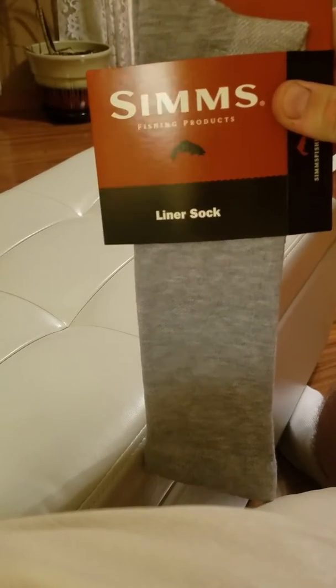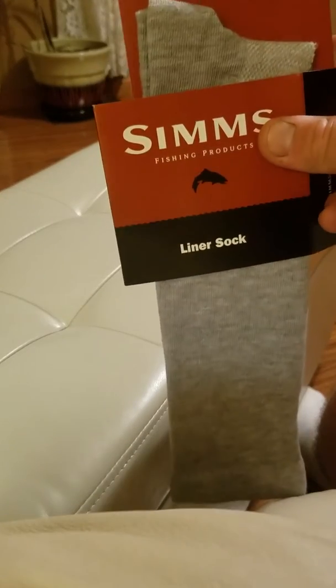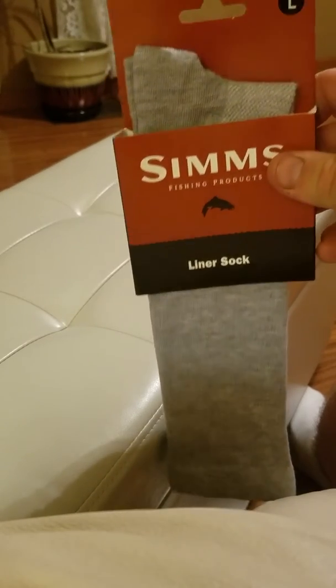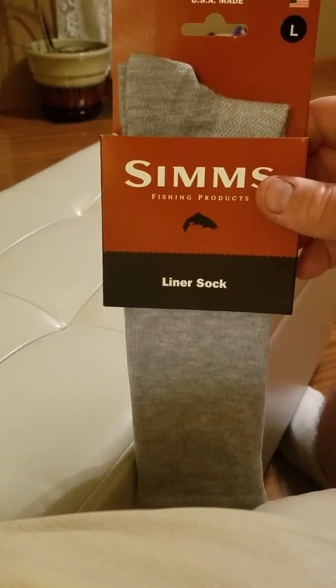I'm gonna wear them this year this winter while I'm fishing up in Erie, up in New York — see how they do. I picked these up at my local fly shop, International Angler. Shout out to them, they're always really helpful. All right, that's it.